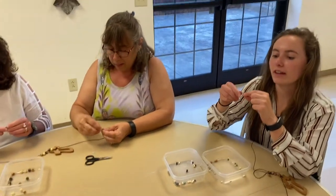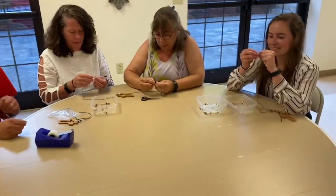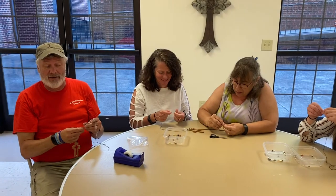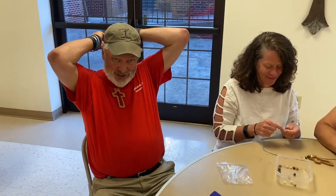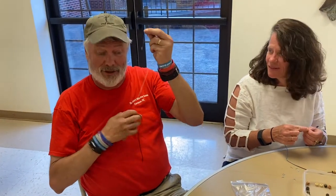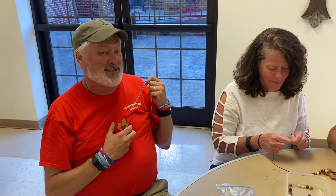If you all have beads lying around your house, you can also use those as well. I'm going to show you another way you can do your cross necklace. Since I do not have good fine motor skill controls, what I would do is just tie this off to the right length and then wear it as a cross necklace without any beads. So that's my suggestion.